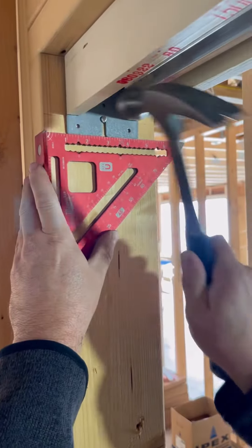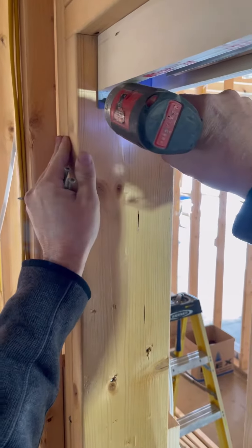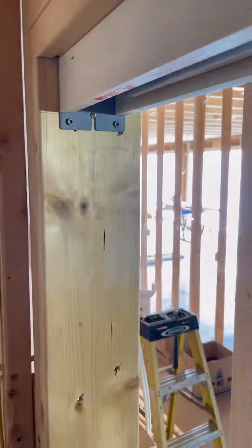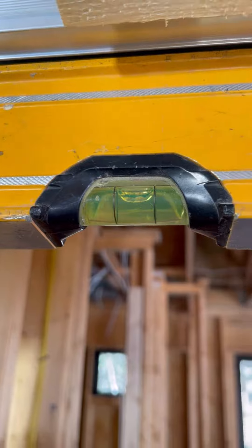Using my speed square I make sure the end plates are straight and go ahead and drive the nails in tight. Now I add three screws to the passage side of the header, then before screwing the pocket door side I use my level to make sure the header is level.